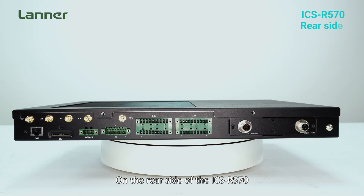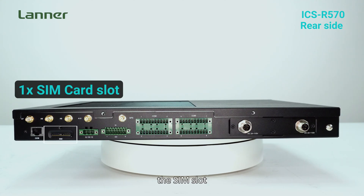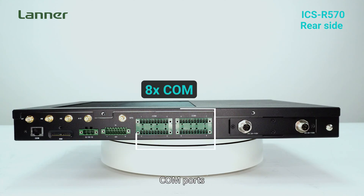On the rear side of the ICS-R570, featuring the OB ports, the SIM slot, the GPS ports, the DIO ports, and COM ports.